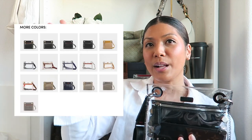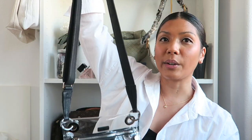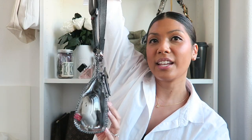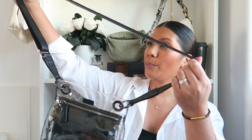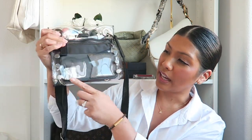This handbag also comes in a lot of different colors, so I'll put them on screen so you can check it out. It also has a really great adjustable shoulder strap, so you can wear this as a shoulder bag or as a crossbody. From the website, this handbag is crafted with clear TPU, it's stadium approved, has gunmetal hardware guaranteed for life, and an adjustable strap that measures 52 inches in length.